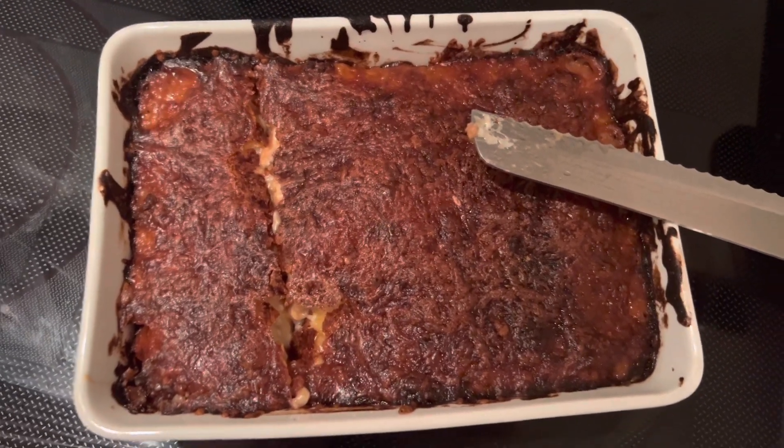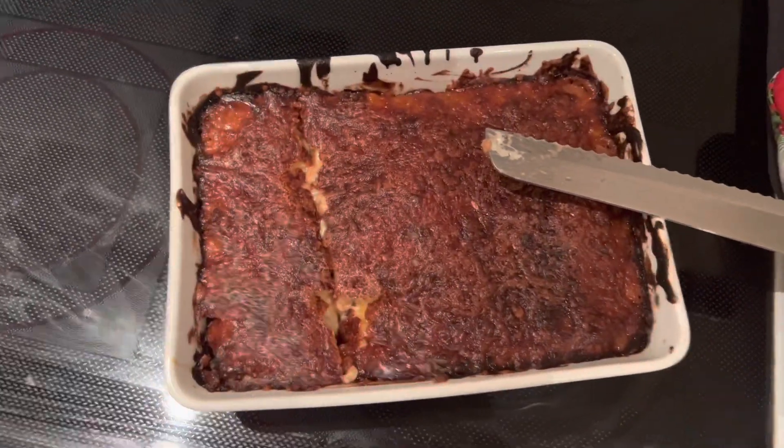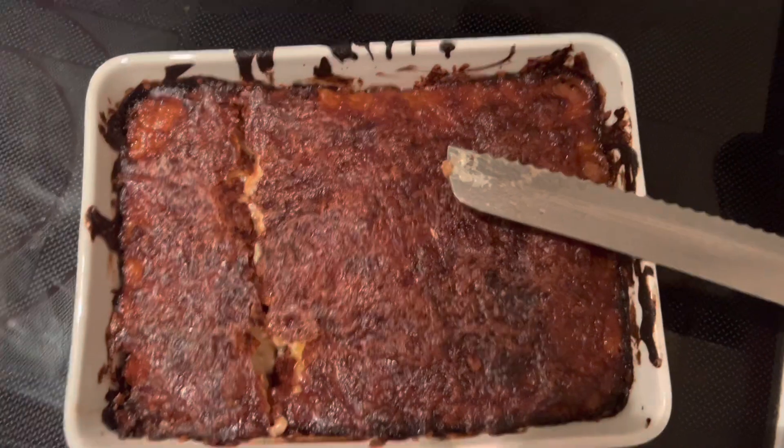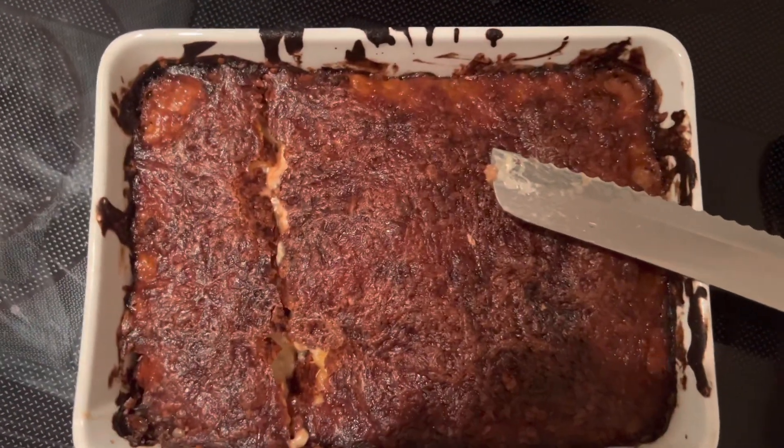It's done — but it's a little bit burnt. I put it in the oven for 30 minutes so I don't understand why it looks like that. I hope it's gonna taste good at least. The lasagna is done and Robin is going to try it — he's gonna be completely honest. It looks really really bad, so Robin, go ahead.